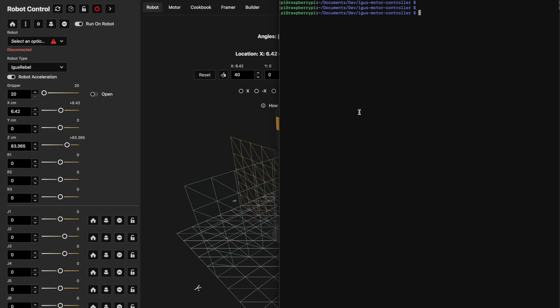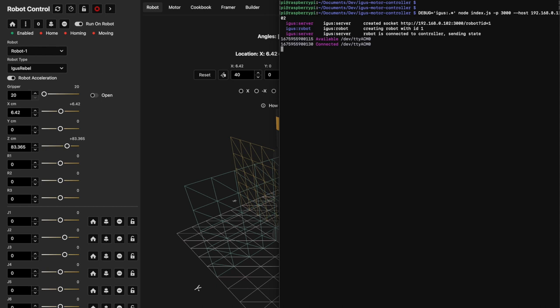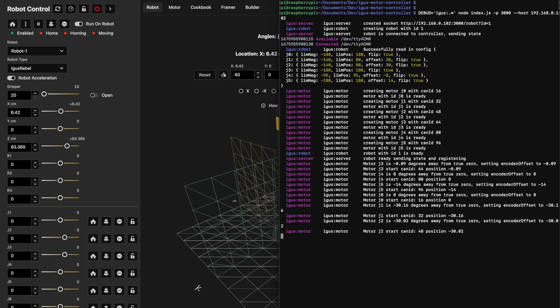So what you're seeing here is I'm actually running this on a Raspberry Pi. I'm going to boot the software up. When I do, you can see on the left side of the screen that it reconnected to robot one and outputs some information about the robot — the limits of the joints individually, whether or not they have certain offsets from zero, and whether or not I've flipped the orientation of a joint. It also says it created all the motors and shows how far from true zero it currently is based on the absolute position.